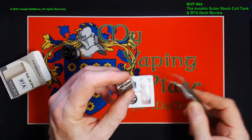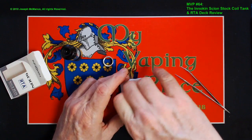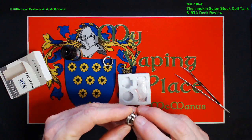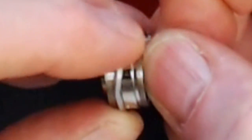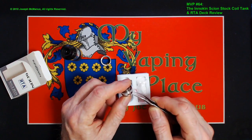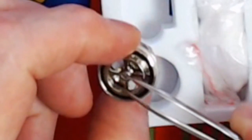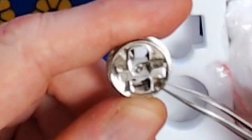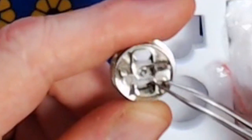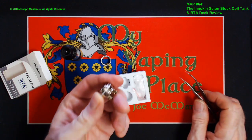In here you have the atomization chamber ring for the build deck, and you also have the build deck itself. One thing to tell you straight off the bat: you see this silicone O-ring? Be very careful, because this thing has a tendency to come off when you try to pull it out of the packaging. That is a very important little O-ring — it keeps the juice from getting in here and flooding out your tank. This is your airway passage, your positive center pin, which is separated from the negative side — the outside shell of the deck — by a PEEK insulator.